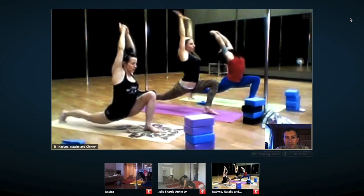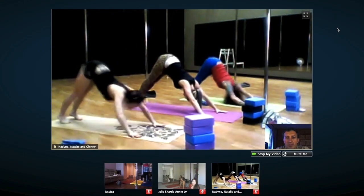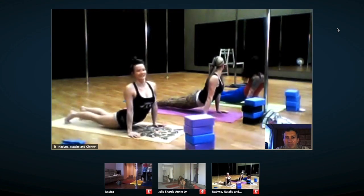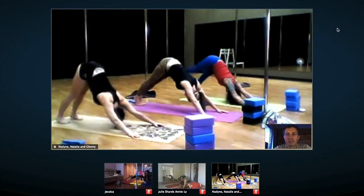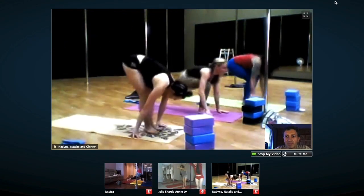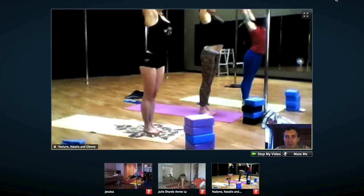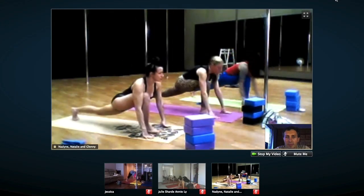Those are my favorite students — look at that synchronized sun salutation! The Canadian girls did a great job. Look at these splits, and also back bending. Very, very good practice.